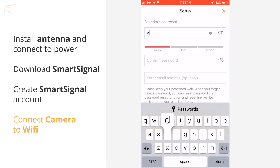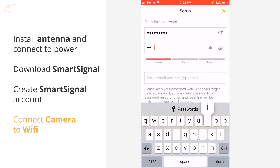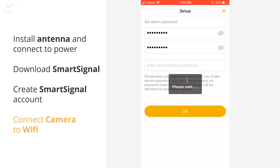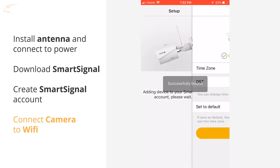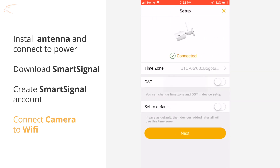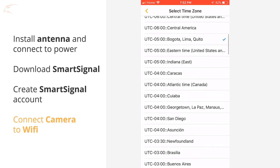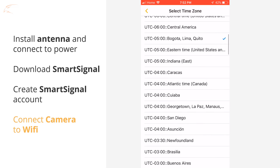Create a password for the camera. Your camera is now linked to your Smart Signal app. On the next screen, you can select your time zone and turn on or off daylight savings time. Tap Next and your Defender Wireless 2K IP camera is ready to go.